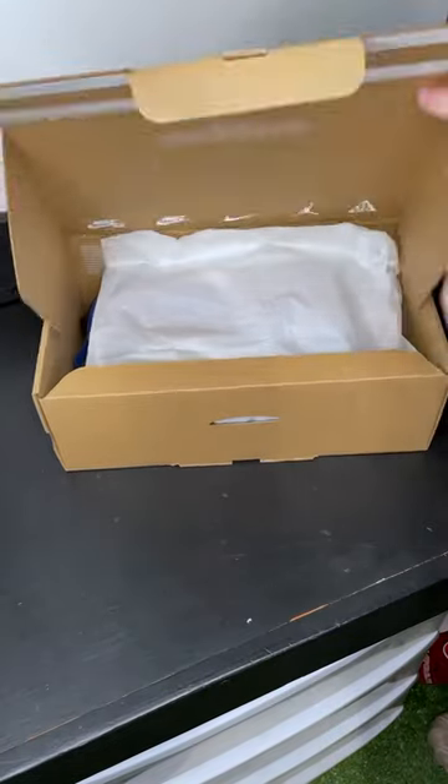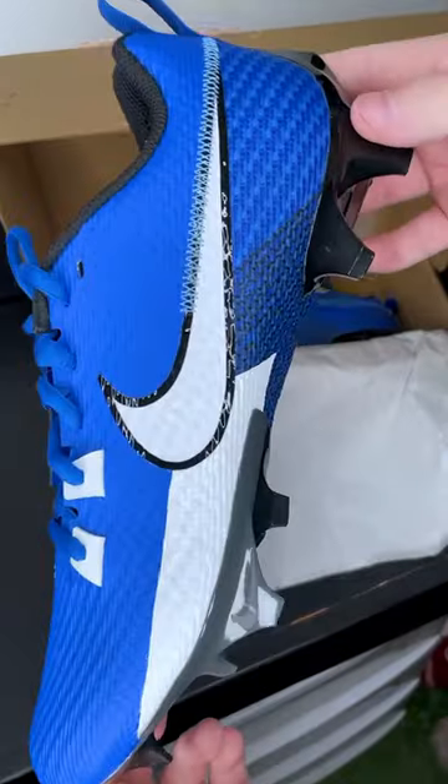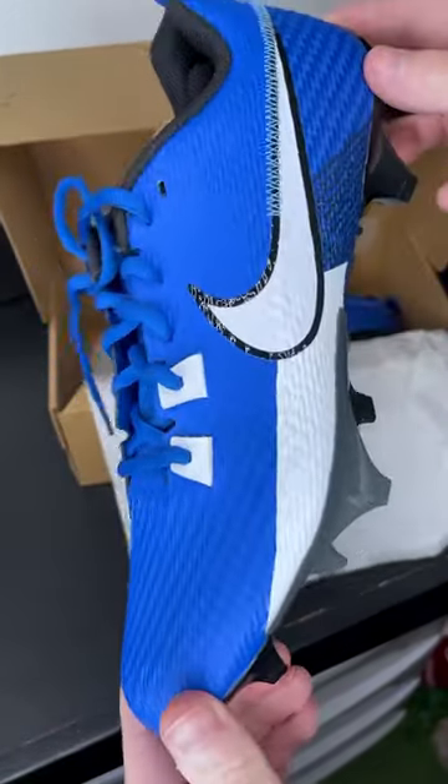What is the best football cleat from Nike? So right now, there's basically four different options you can look at. You have the Nike Vapor Edge Speed, which we have here, the Pro, which is a little bit more expensive, the Elite, which is a lot more expensive, and then you have the Jordan ones as well.